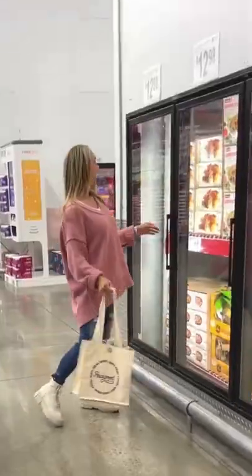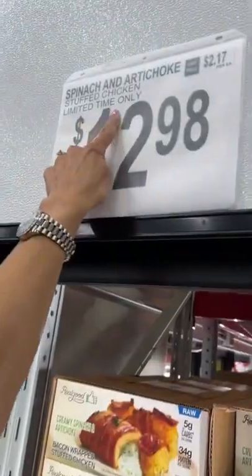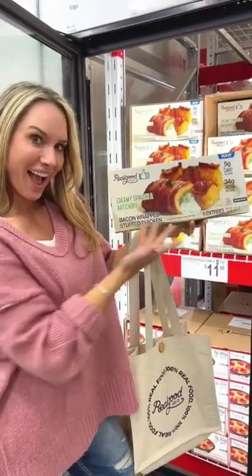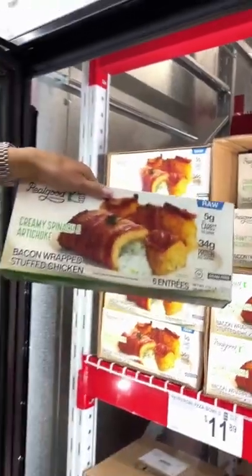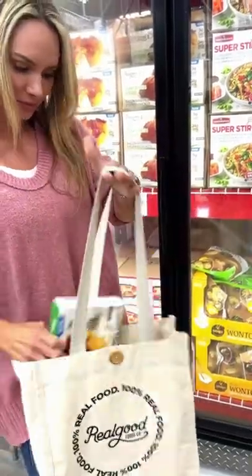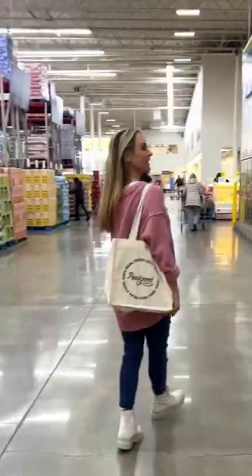I love quick and easy. I stopped by Sam's and they had my favorite Real Good Food, and for a limited time a creamy spinach and artichoke bacon wrapped stuffed chicken. Gluten free and grain free. I think I'll take one or two or maybe three.